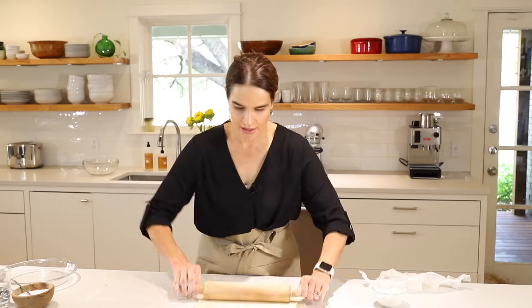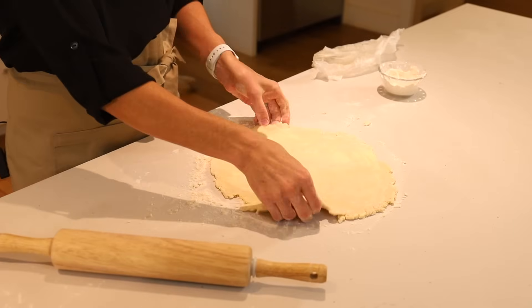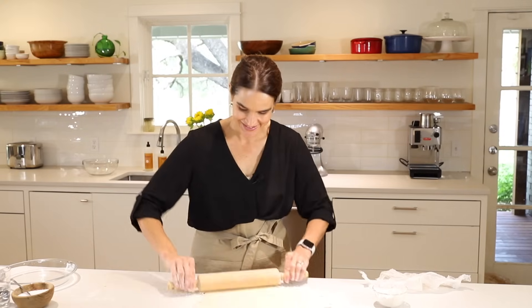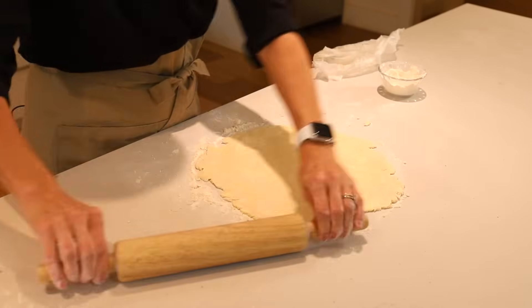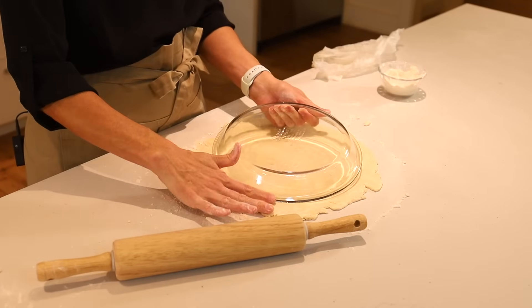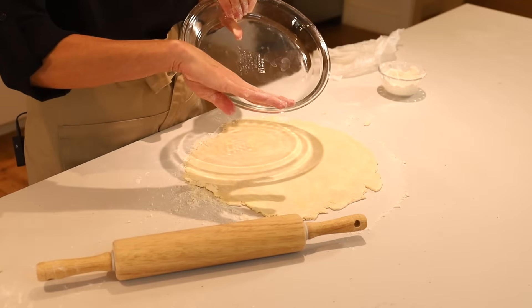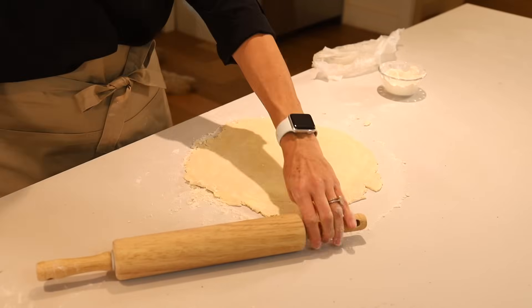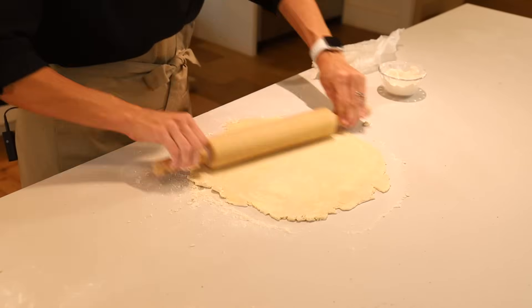Turn again. The edges cracking and being uneven does not matter — don't worry about it. Cracking is actually a sign of a very good crust because it shows you haven't over-mixed it. As my great-grandmother used to say, if it cracks, this is going to be one of your best crusts ever. To know when to stop rolling, take your pie plate, set it on top of the dough, and you want about two inches out on the side — that'll be enough dough to go over the bottom, up the side, and rest on the lip. This looks just about right. There we go — this is done.